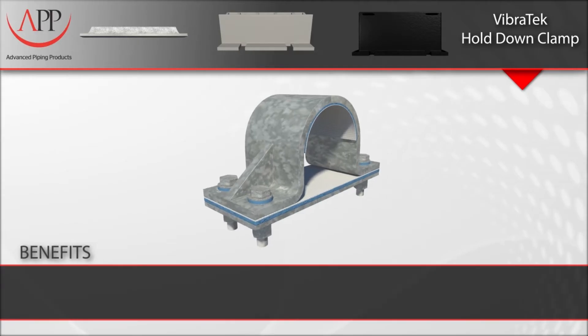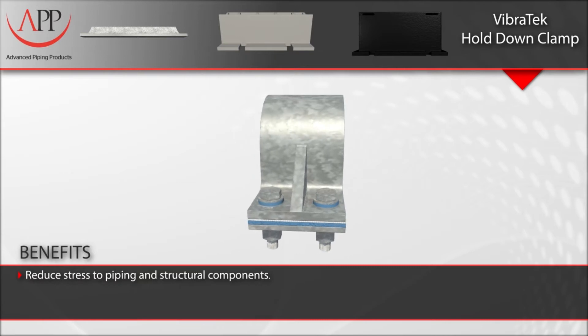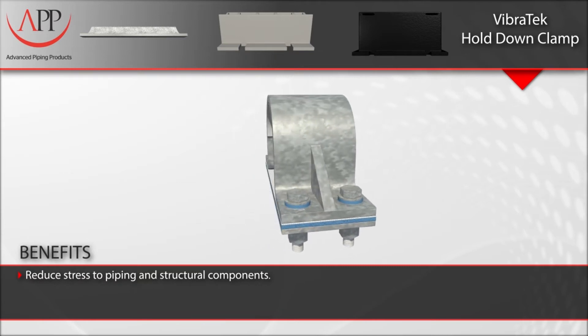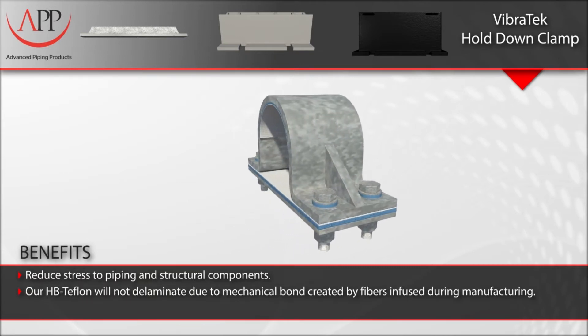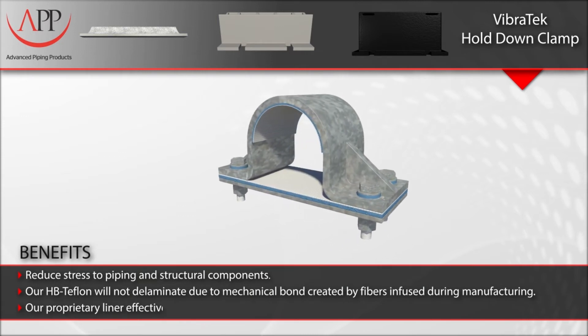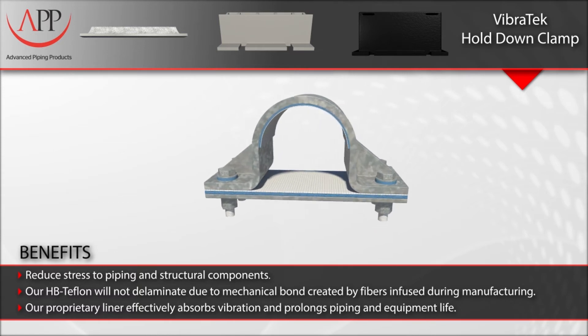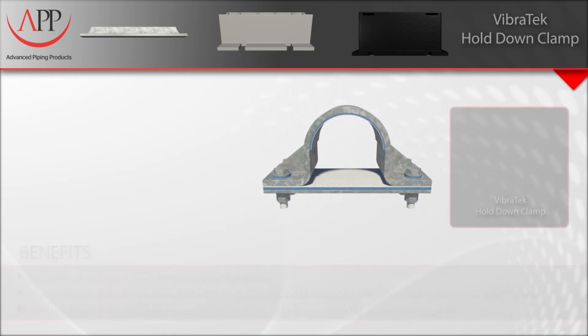Key benefits to remember: reduced stress to piping and structural components. Our HB Teflon will not delaminate due to the mechanical bond created by fibers infused during manufacturing. Our Vibratec liner effectively absorbs vibration and prolongs piping and equipment life.